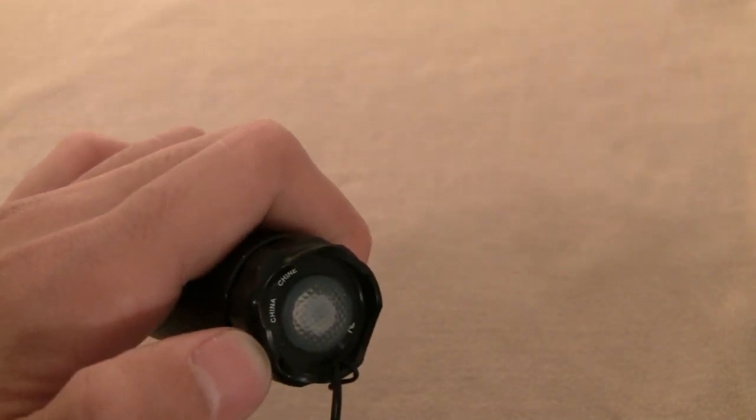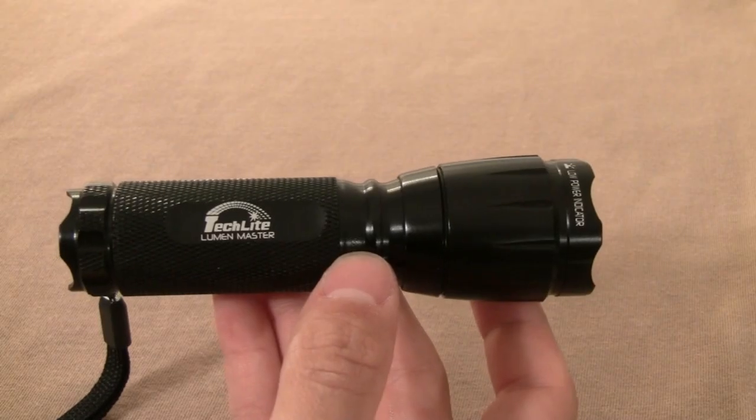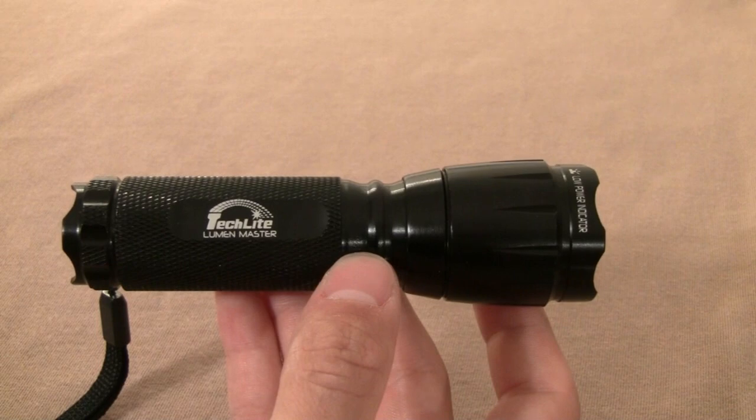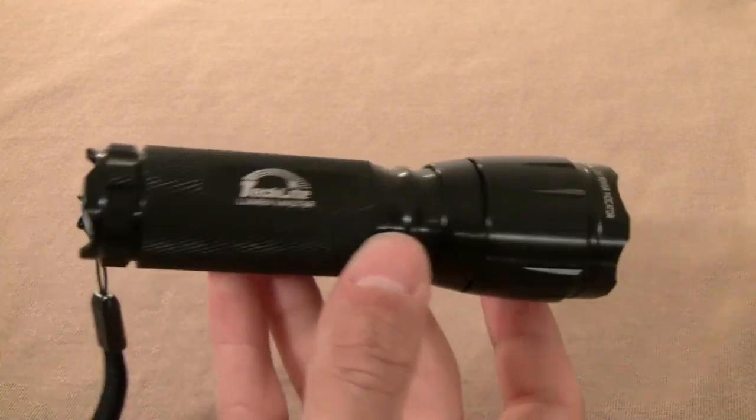The TechLight is powered by three AAA batteries, and they're all contained in a small plastic battery holder that fits right in the tube.